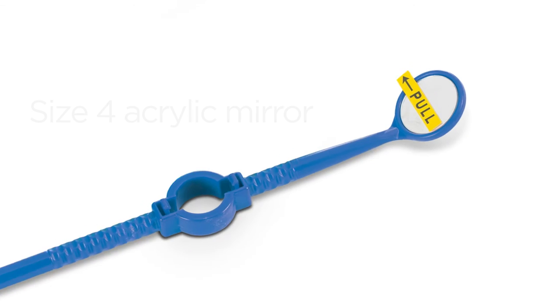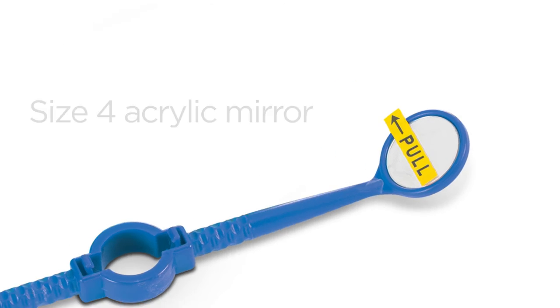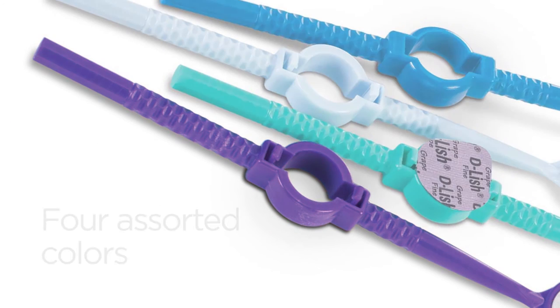The Versagrip mouth mirror also features a size 4 acrylic mirror and a knurled non-slip handle in four assorted colors.